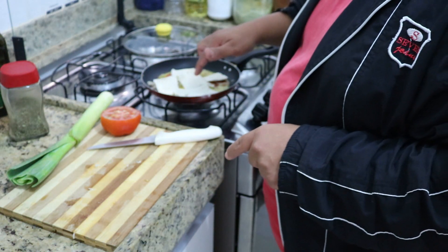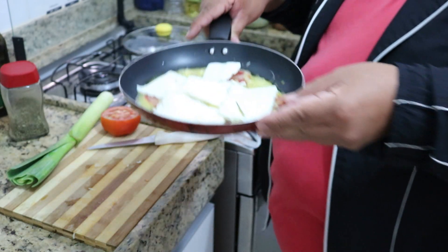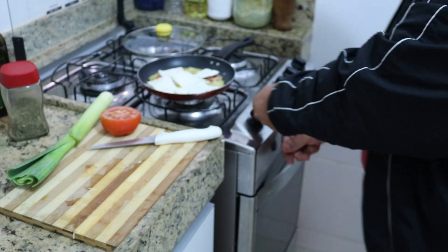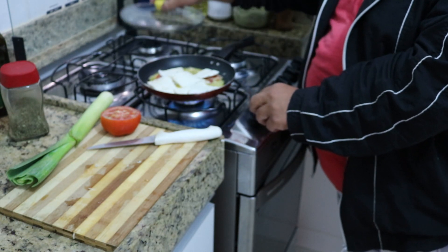So you can see — it's already mounted, the omelette is assembled here, but it's still raw. Now I'm going to put it on the fire, medium heat.